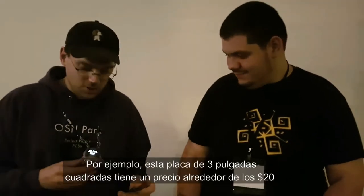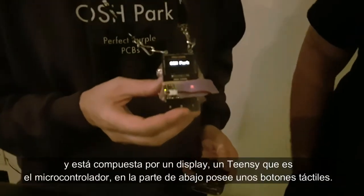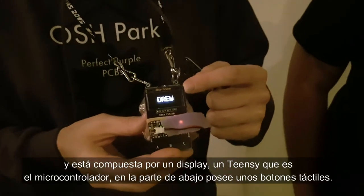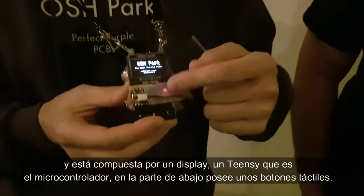Something like this — this was maybe about $20. It's probably 3 or 4 square inches and this is a little badge that I made. We've got an OLED display here from Adafruit, and then I've got a TeensyC which is a microcontroller board.